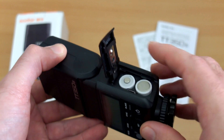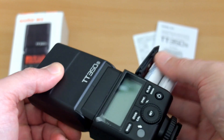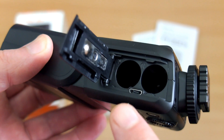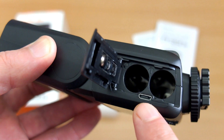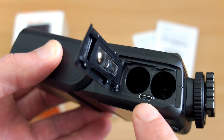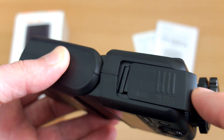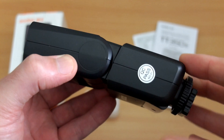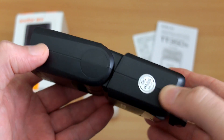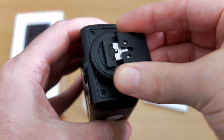Opening up the battery compartment - it doesn't feel quite as solid as the rest of the flash body but still reasonable enough. It takes two AA batteries. There's a micro USB port for updating the firmware when they release firmware updates. There's no charge with the Godox units for firmware updates, though it is Windows only at the moment. There's nothing else as far as ports go on this flash, which isn't surprising because it's a small unit.